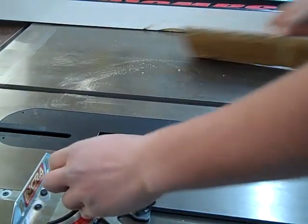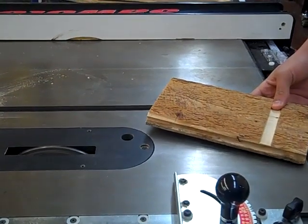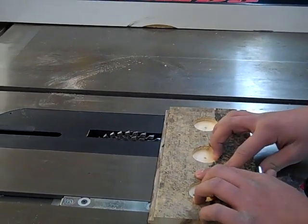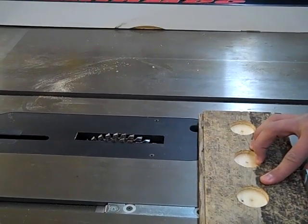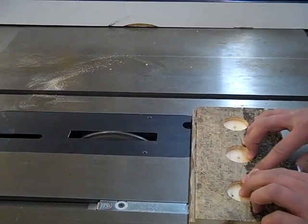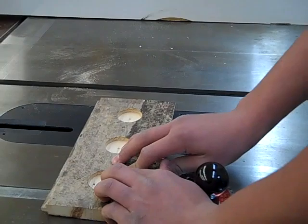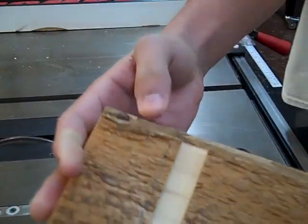Then we'll stop it, shut it down, and wait for the whole blade to stop. This is the dado cut for one side, and you can do it to the other side too. And that's the dado cut complete.